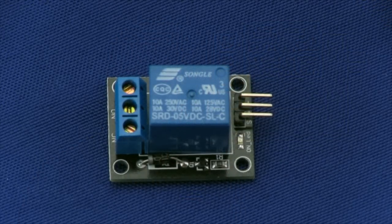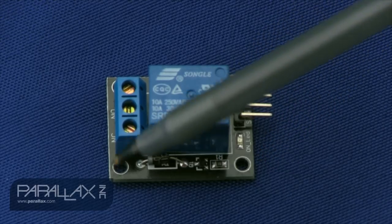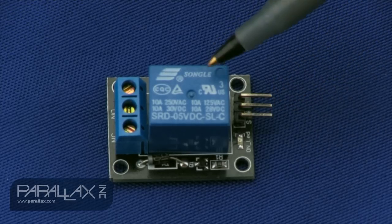Here are the simple parts that relate to this board. You have the mounting holes on each of the corners. Then you have a connection header which you use to power the relay board and then a signal line to trigger the relay.